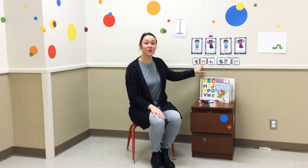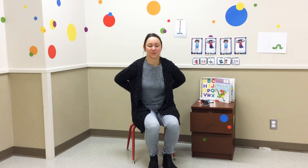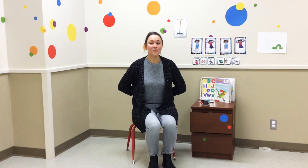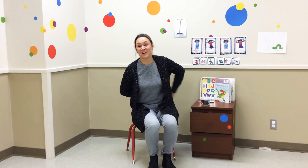It's time for a finger play. We're going to sing Where is Thumpkin? So get your thumbs out and hide them behind your back. Where is Thumpkin? Where is Thumpkin? Here I am. Here I am. How are you today, sir? Very well, I thank you. Run away. Run away.